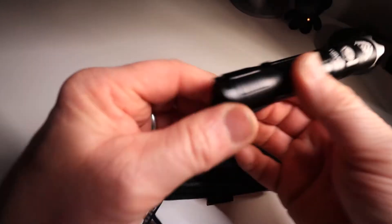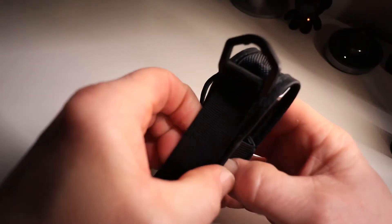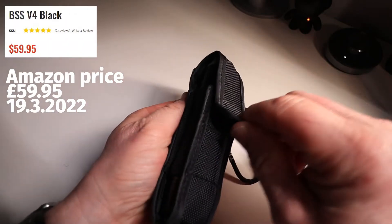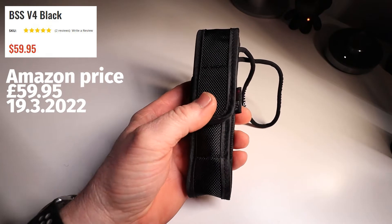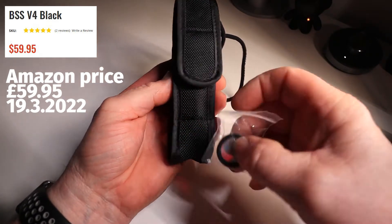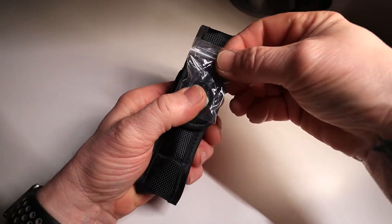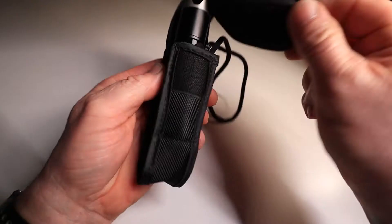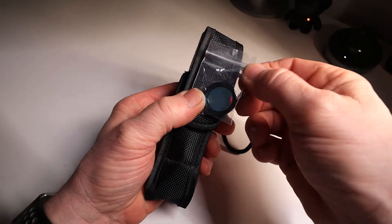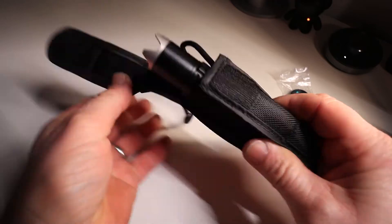Let's start with the pouch — nice and simple, you can clip it on your camera bag, the torch fits inside with velcro to keep it in and a nice little hook. The only thing I would say is it would be nice to have somewhere on this pouch to keep your filter, maybe on the front, so you've got it with you when you need it. The torch fits in the pouch quite nicely.